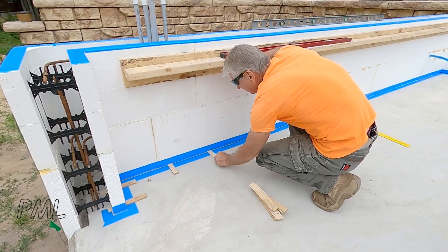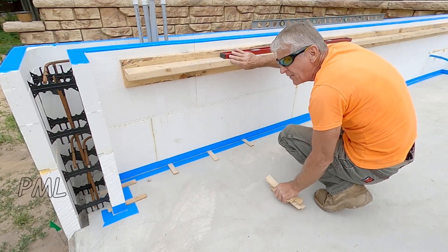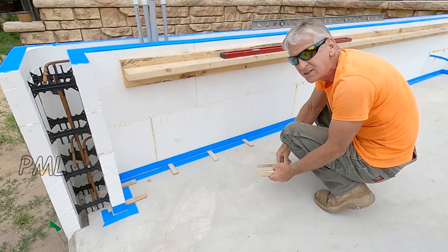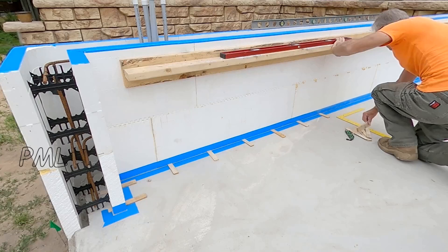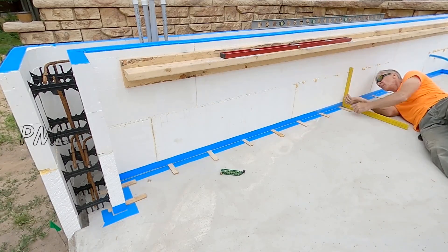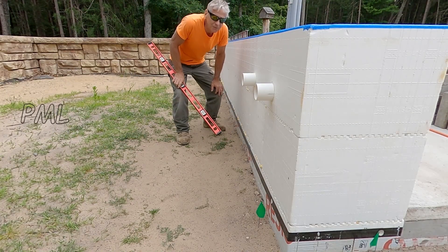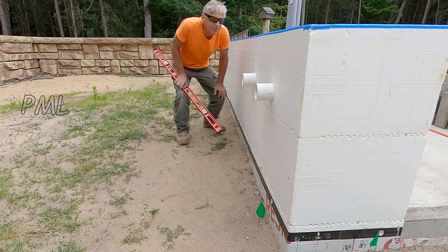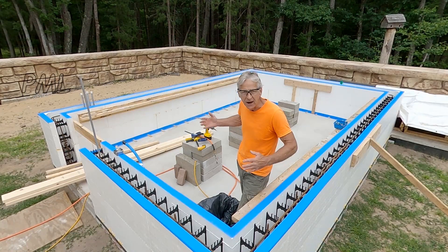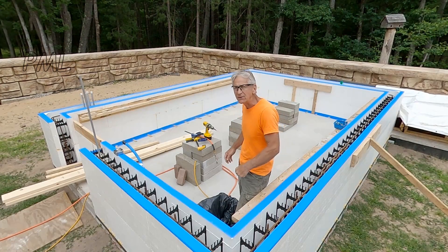Right now I'm going to go every one foot and put a shim in there to get it close. Then I'll run around with the level and square to check and adjust it as needed. All right — the wall is plumb all the way around. Now it's time to tie in all this inside bracing and tie it all together into one big rigid structure. So let's get started.